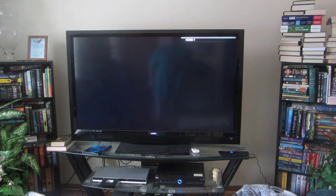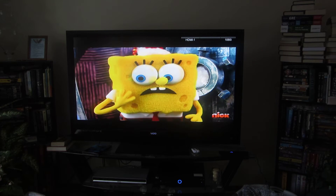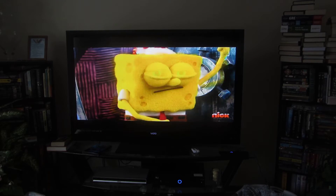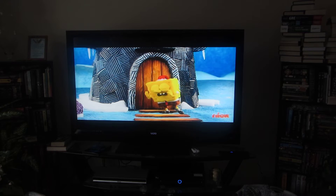And then if I wanted to go back to watching TV, I press 'Watch TV' and the TV comes on, just like that. And when I'm done watching TV or a DVD or playing a game, I just press the off button.